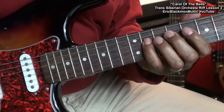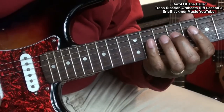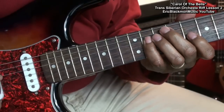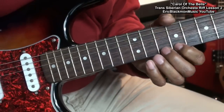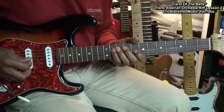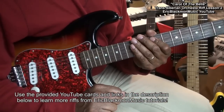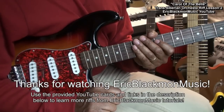Here's the whole thing. That's riff two. Use the link in the description below this video to learn riff three. Thanks for stopping by and have a great day.